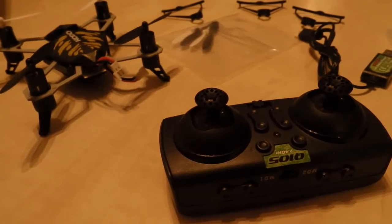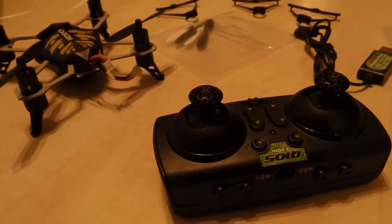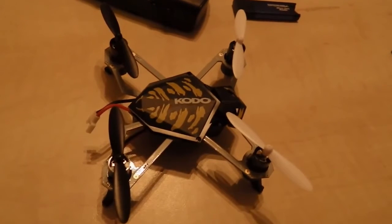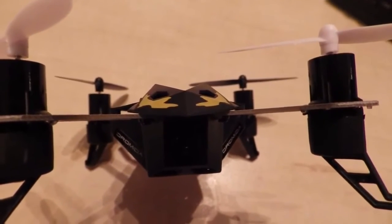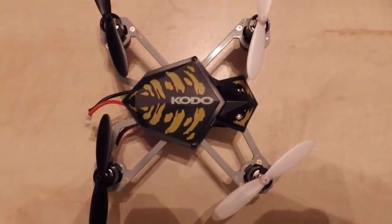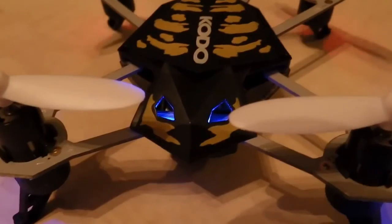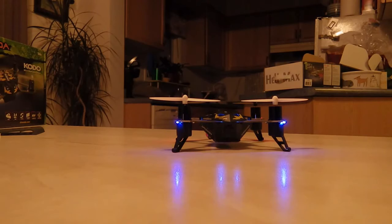I paid $60 tax included, so for a flying camera, I think it's a pretty good buy. The unit is suitable for both indoor and outdoor flight.